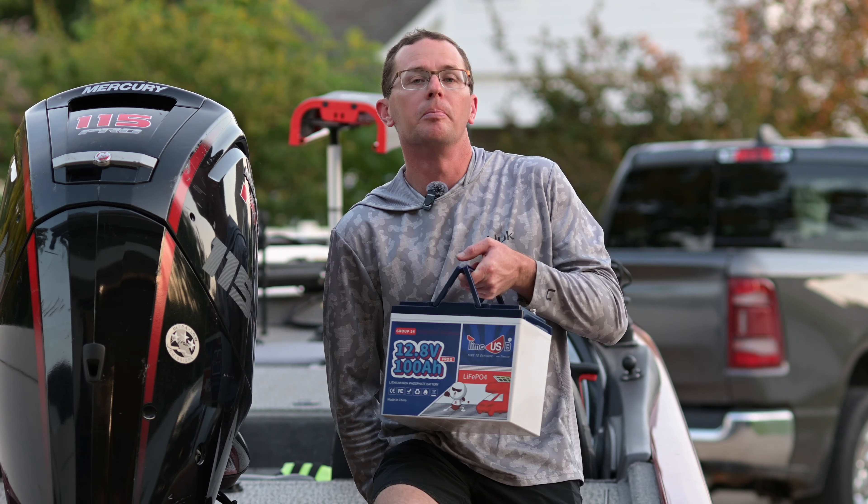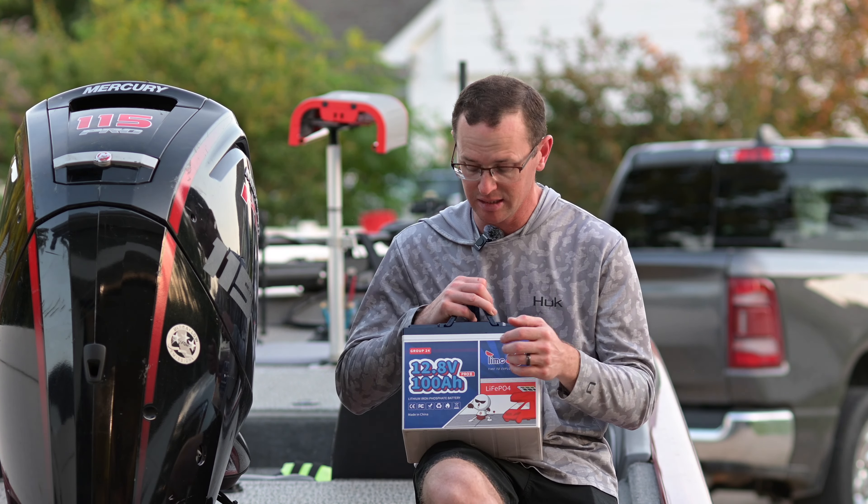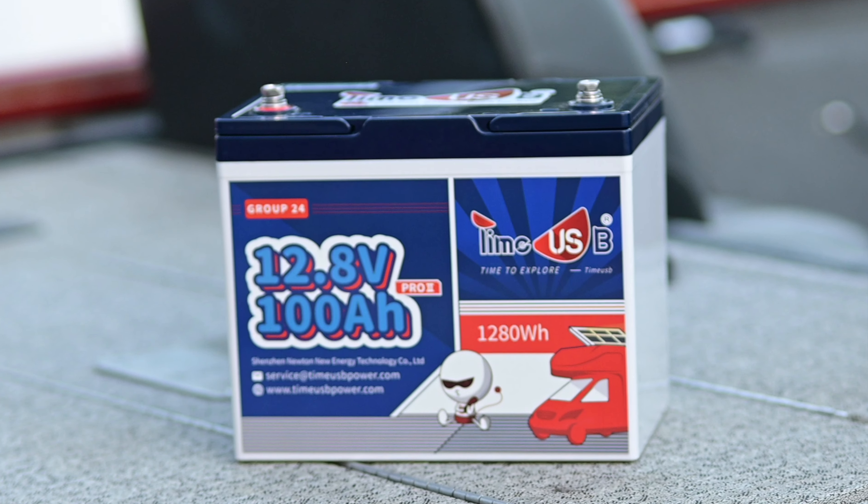How's it going everybody? Today we're going to talk about our most energy dense battery that we've tested on the channel, and that's going to be this TimeUSB 100 amp hour group 24 size battery. So let's go ahead and jump into the details.